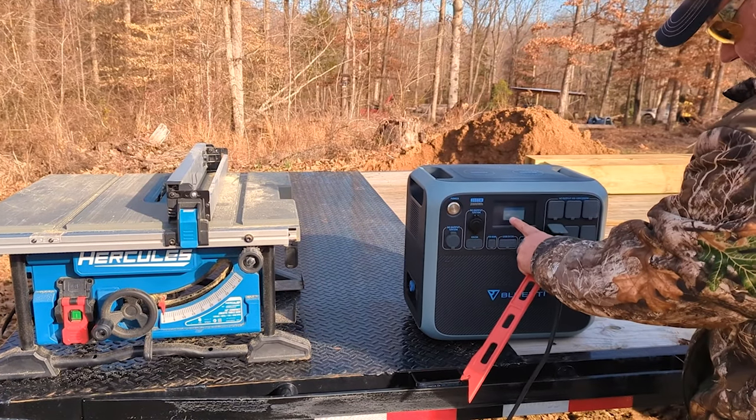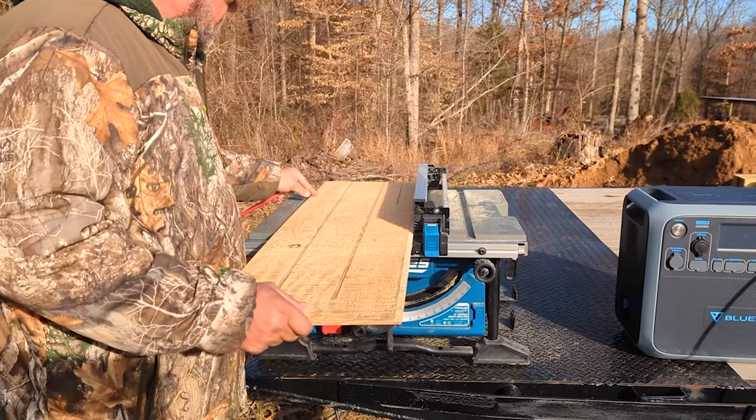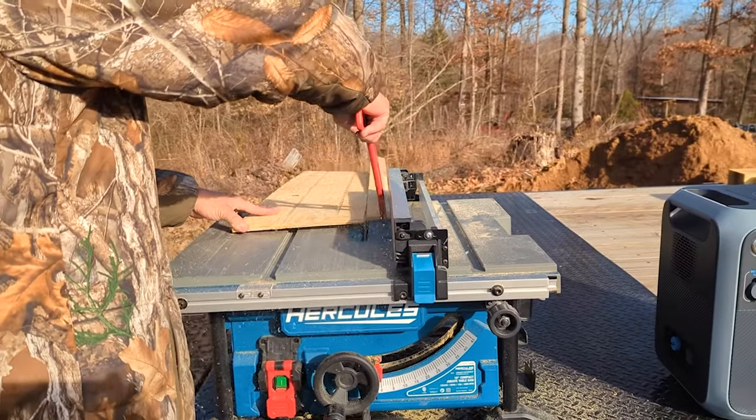A good example is a table saw that may be rated at about 2,000 watts continuous power. However, when you first turn that table saw on, there will be a surge.